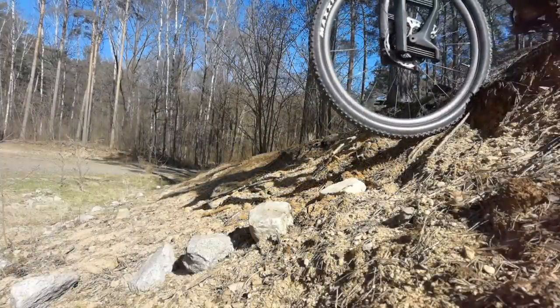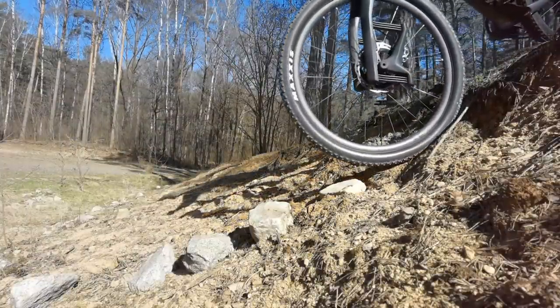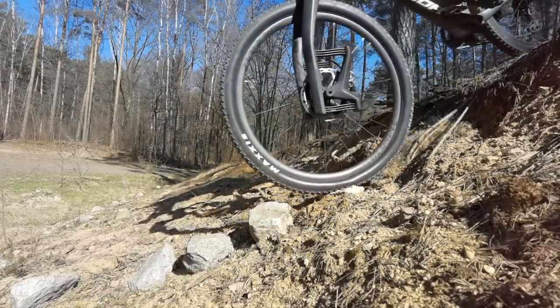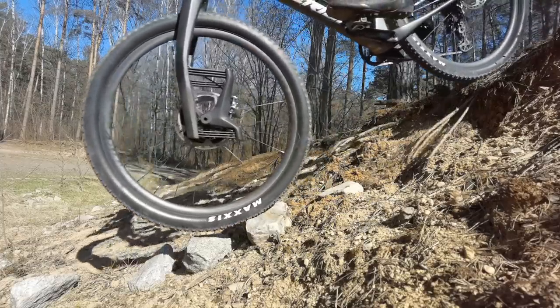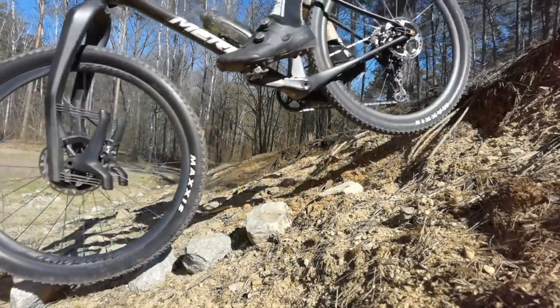This is why I would not recommend this fork for serious cross-country technical racing. For some MTB marathons or MTB uphill races — sweet thing. For cross-country, no.